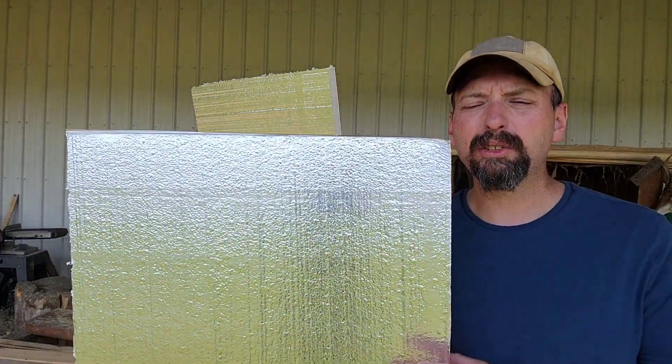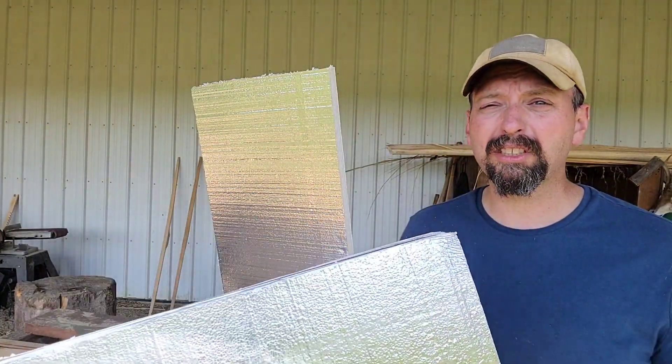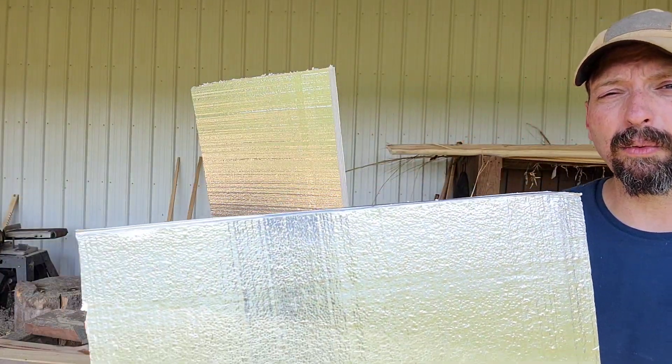A Boyer's Hotbox is used to control temperature and humidity. In my case, I'm going to primarily use it just to cure epoxy. You can also use this to drive the moisture content down in wood.